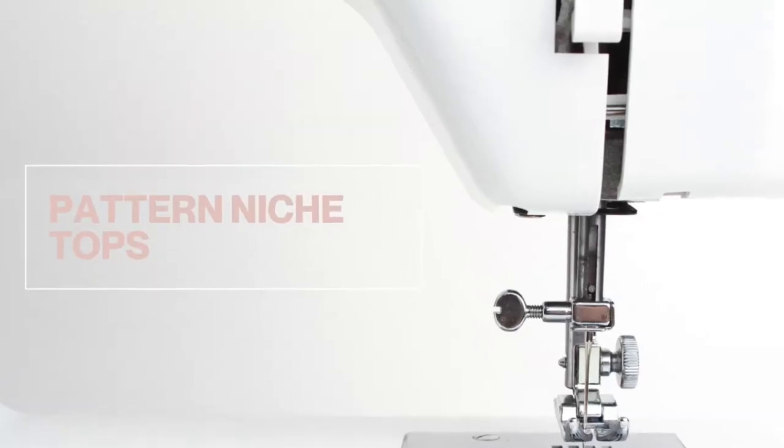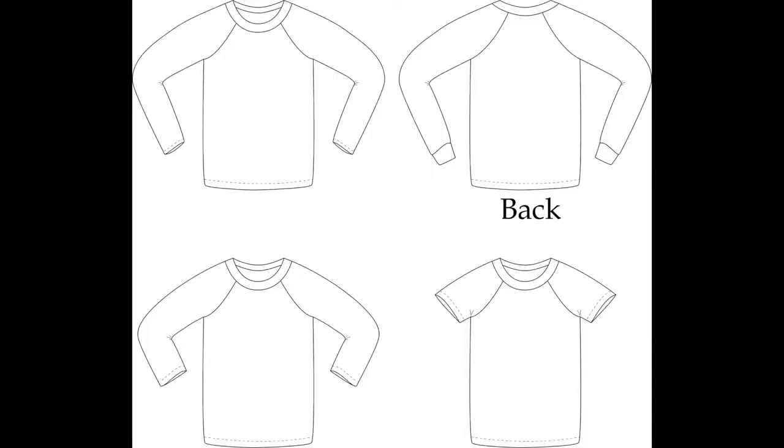First up is the Streamline T. It doesn't get much more basic or easy than a raglan t-shirt. You'll have so much fun choosing fabrics for this one — I know you're going to end up planning more than one. The Streamline is a slim fit style with short sleeve, three-quarter length, or full sleeve options. The sleeves and the bodice are hemmed, but that's the trickiest part of the whole bit. You'll have this whipped up in no time.